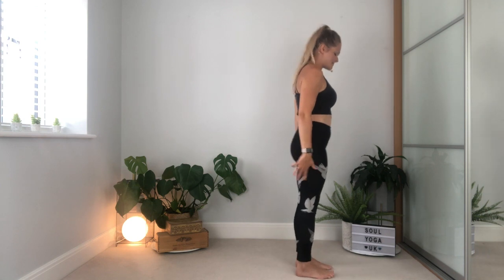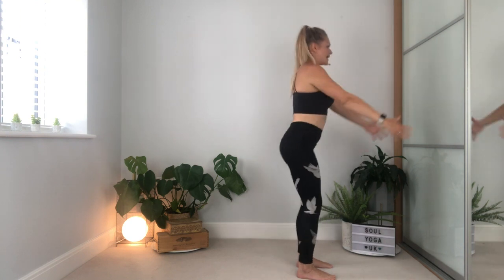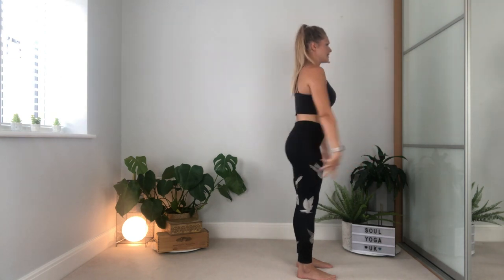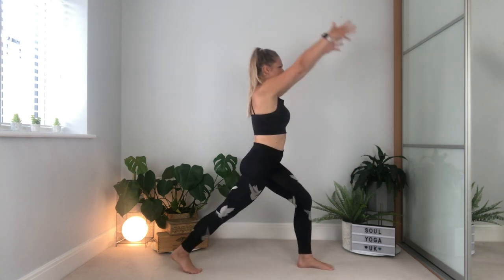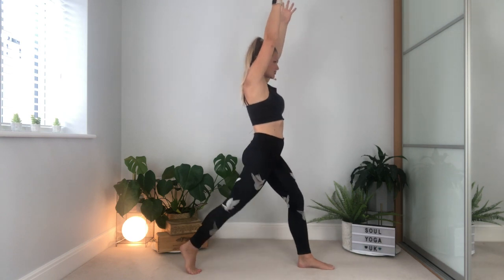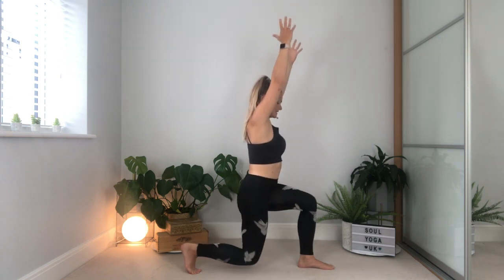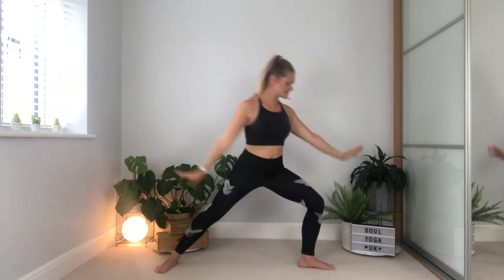Come back into that position, feet separated about hip width distance, back into that chair pose — lift up, down, up, down and up. From here step back with the right leg, lift the arms, drop down, drive back up, drop down, drive back up, drop down, drive back up. One more time, open the arms and come back into your warrior two pose. Pause, breathe. And then step back to the top.